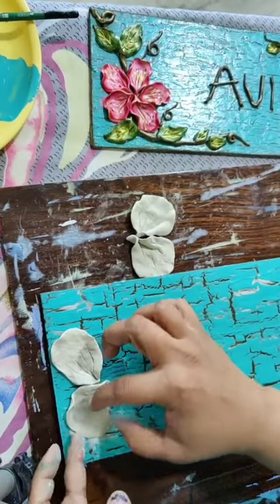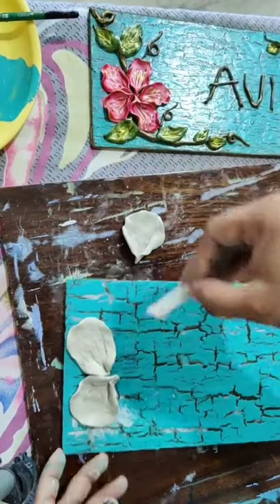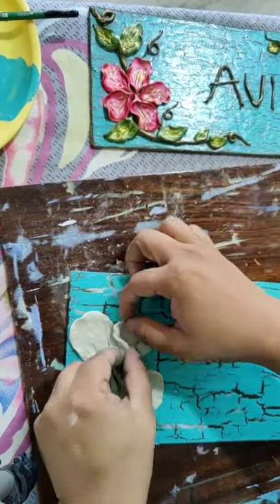Like this you can make any style. If you want to make in the center you can make in the center, if you want to make on the side you can make on the side.